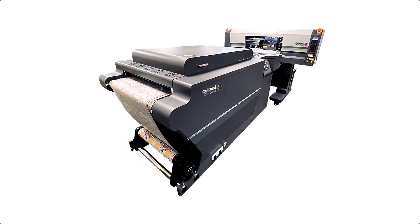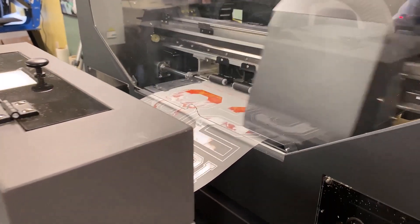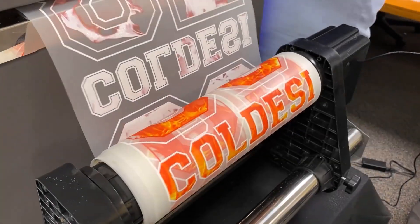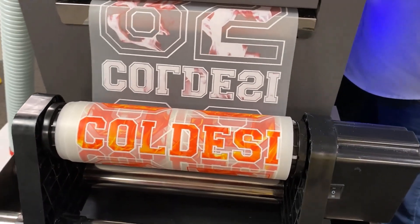If it spits ink, this is probably stuff you need to think about — especially on larger machines that may have different requirements. These six things are things you need to take into consideration. This is not a training video; this is a video to educate you. You may not have bought a DTF from Coldese, but hopefully it'll help you make the right decision next time.